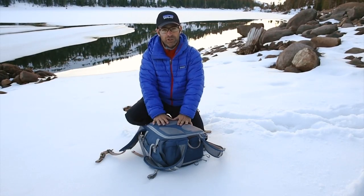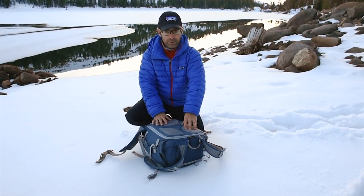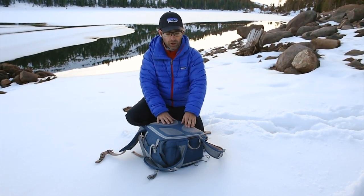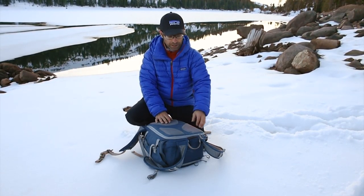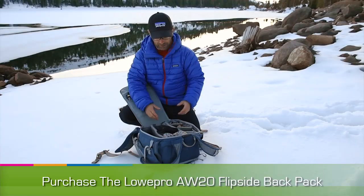I'm using a reverse opening backpack, meaning the surface that I put down in the snow or the mud is not what goes on my back. This is the Lowepro Flipside Sport 20 liter pack and that allows me to keep my back dry. It's just enough space that I can get just about everything I need inside the bag.